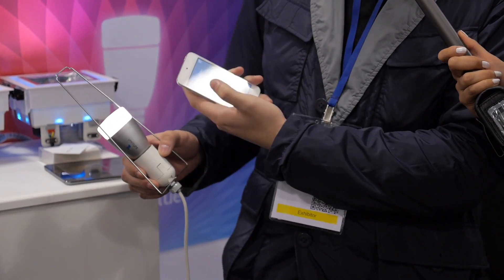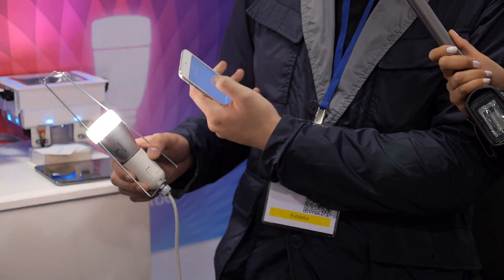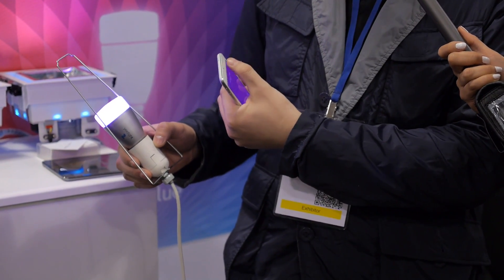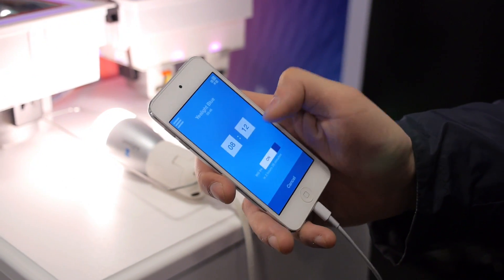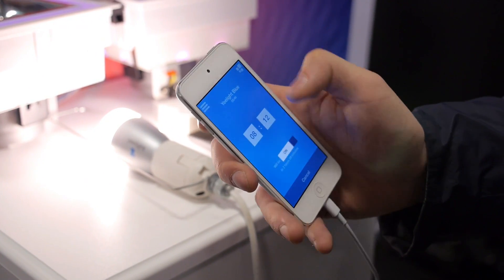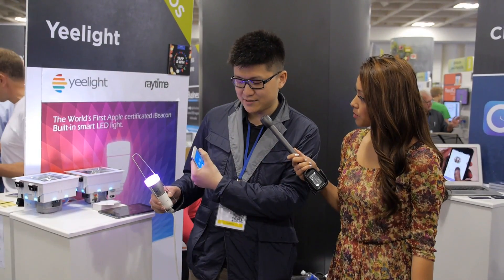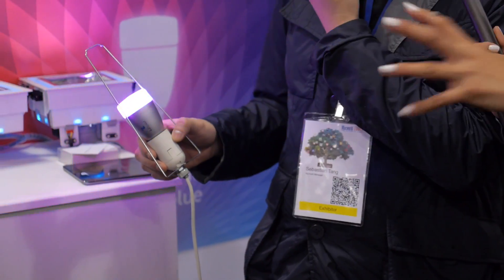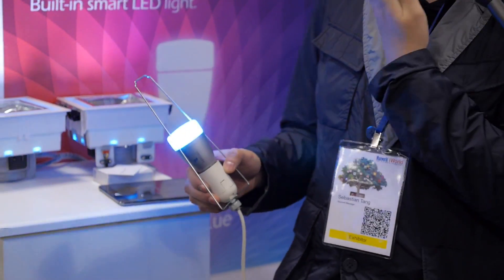Just double-click it for on and off, and you can also change the color and the brightness of it. You can set a timer at any time of the day to set the lights on and off, and we also have a disco time mode — party time!